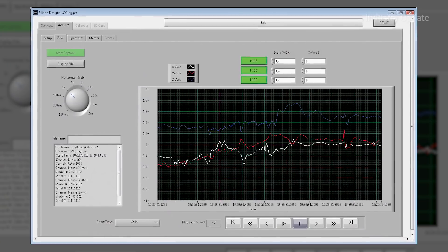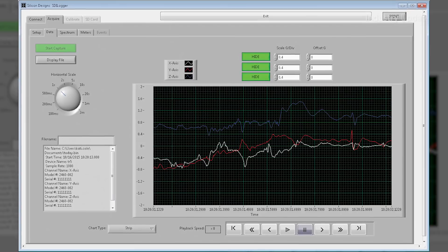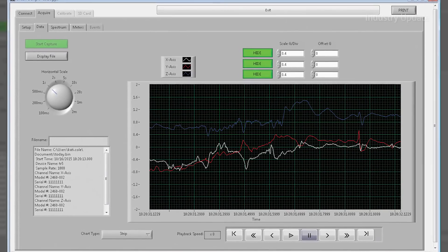The 3340G can run off internal battery power in standalone mode, as well as external power from various sources. Data acquisition can be started and stopped at the press of a button or scheduled by program.